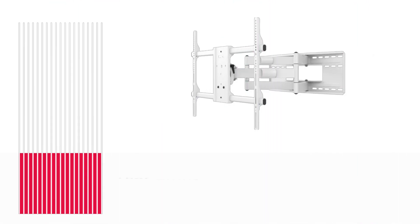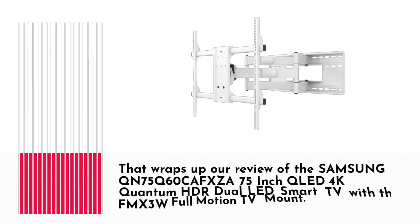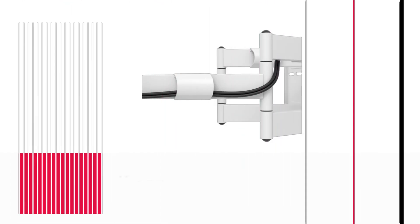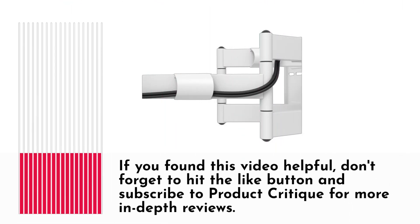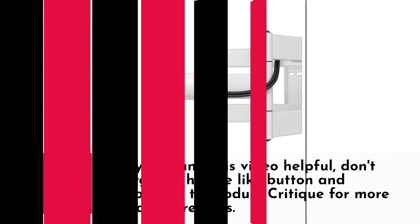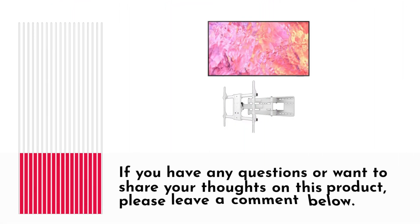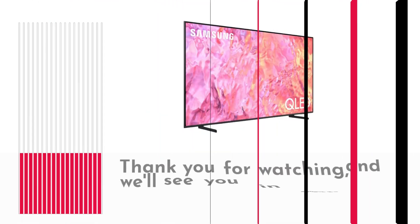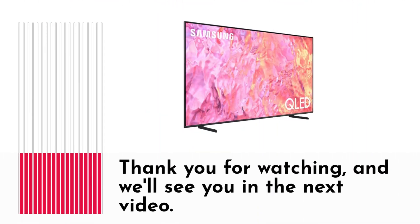That wraps up our review of the Samsung QN75Q60CAFXZA 75-inch QLED 4K Quantum HDR Dual LED Smart TV with the FMX3W Full Motion TV Mount. If you found this video helpful, don't forget to hit the like button and subscribe to Product Critique for more in-depth reviews. If you have any questions or want to share your thoughts on this product, please leave a comment below. Thank you for watching, and we'll see you in the next video.